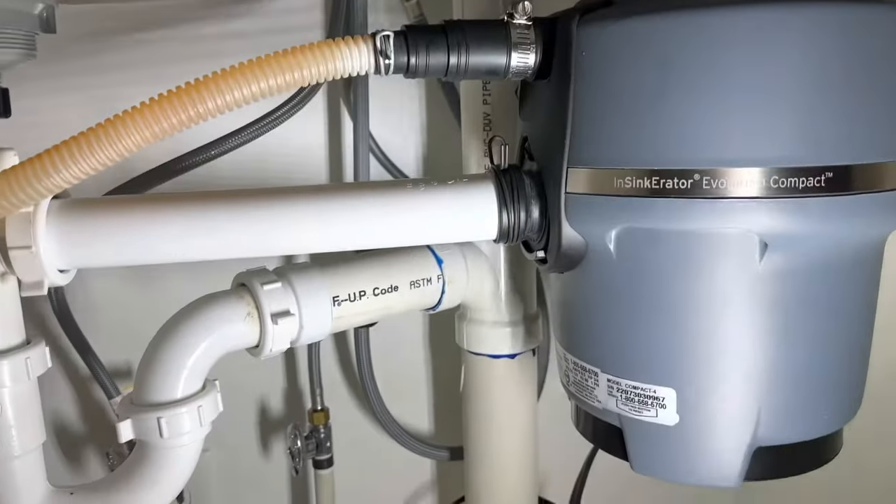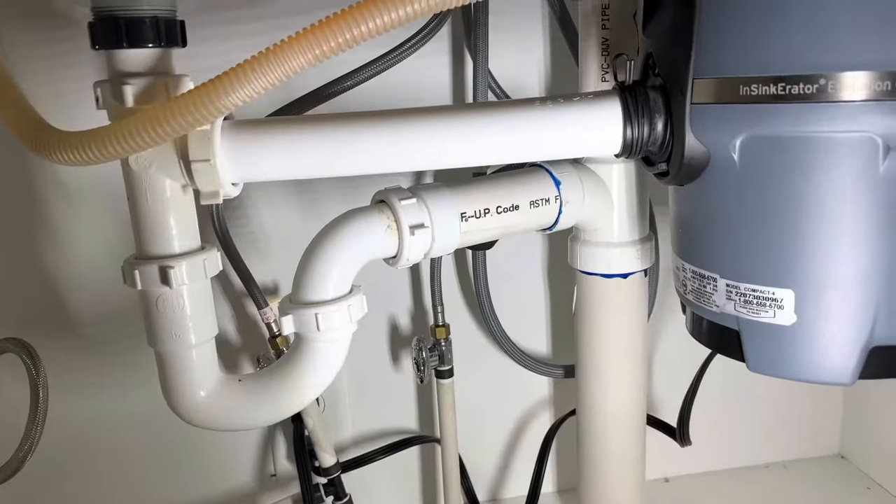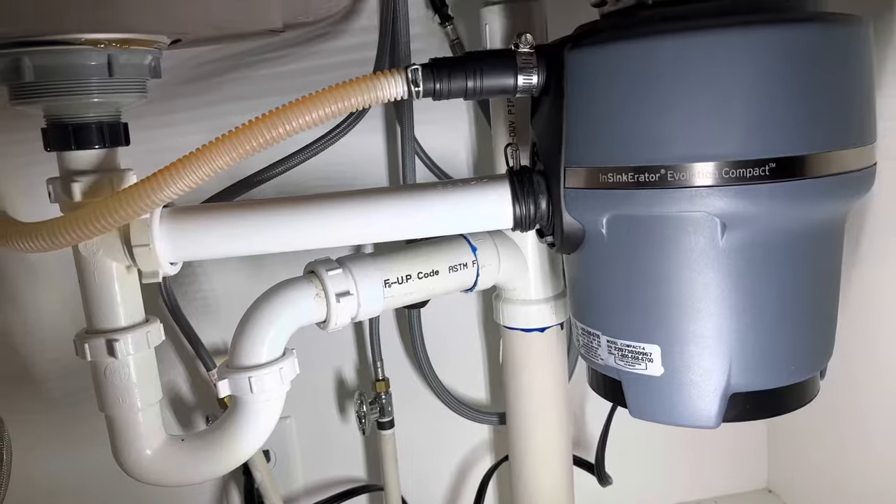Pretty straightforward installation. Thanks so much for watching — hopefully you found this helpful. See the link down below for this disposer, which we got on Amazon — actually cheaper than my local Home Depot — as well as links to all the parts and tools used. Hit that thumbs up and subscribe to the channel. See you in the next one!